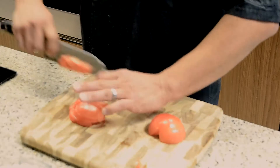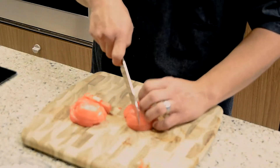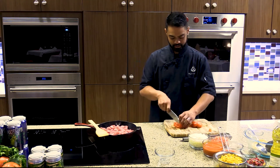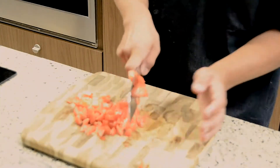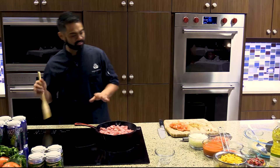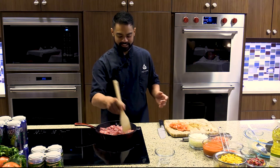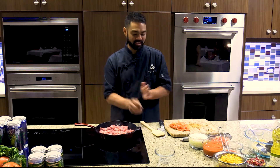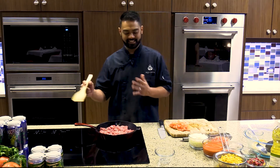Get some nice even cuts. Don't worry about de-seeding because you want that beautiful juice from the tomato. Rough chop it and get it ready to go into the pan for your sauce. While the pork is still cooking, you don't want to mess with it — let it brown and get that nice Maillard reaction. It gets crispy and locks in a lot of the juices to make sure the pork is really tender and juicy when you eat it.